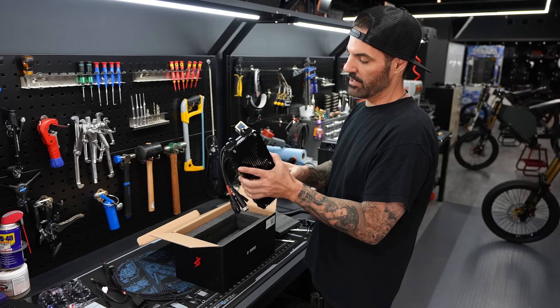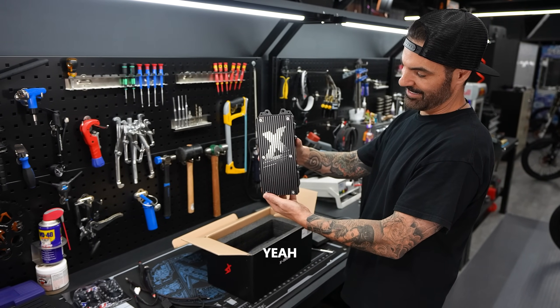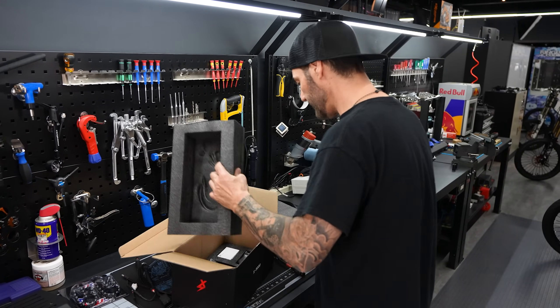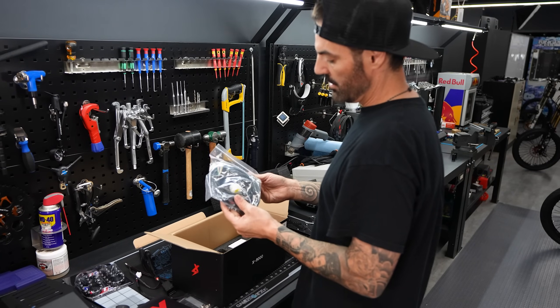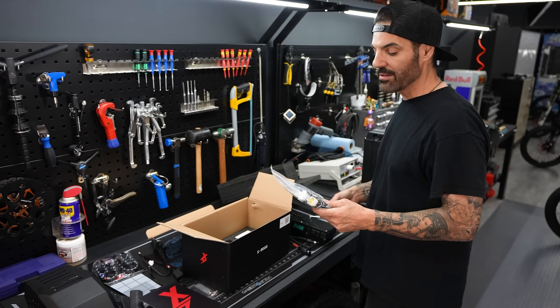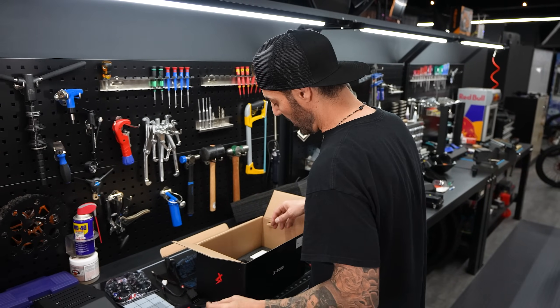Wow, this looks so much nicer in person. Let's see what else came in the box. These are the harnesses for the other bikes — Saran and Telaria — so I can actually wire this controller up to my Saran using one of these harnesses, or the Telaria if we get one.